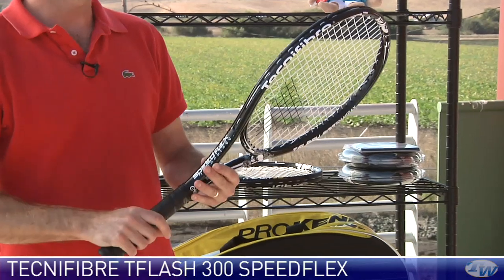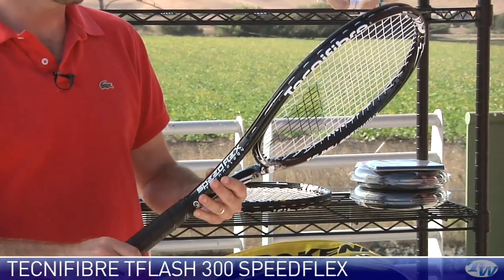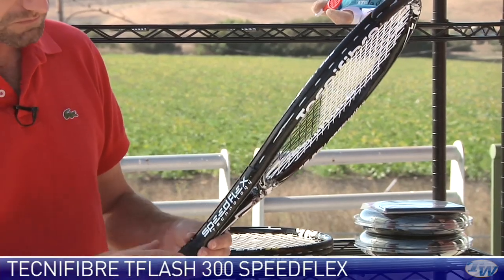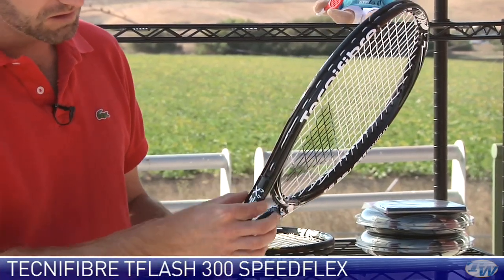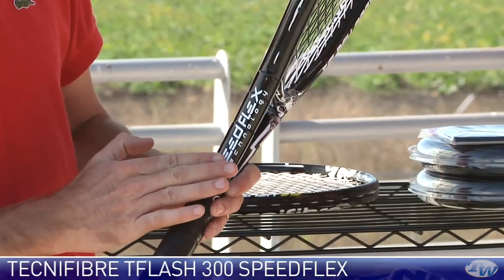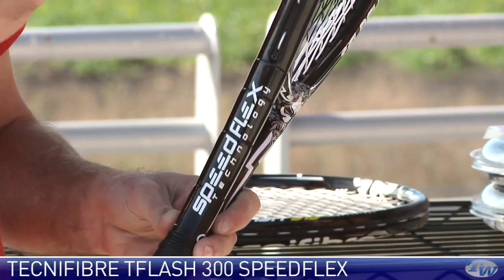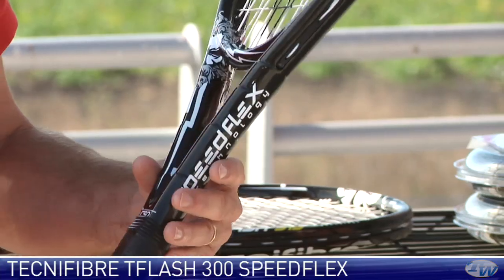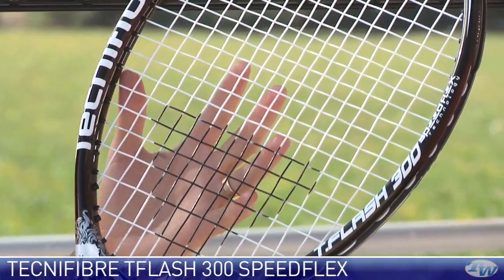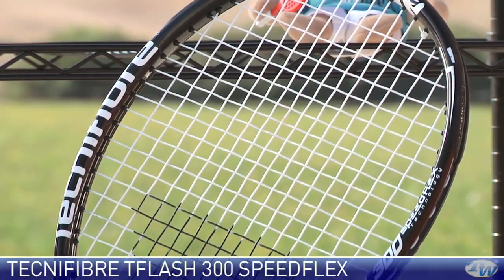First up, all new frame design with these. This is a Speedflex design — this one's the T-Flash 300. And in the throat of the racket, right here through the shaft, you see that Speedflex design and it steps down right there through the throat of the racket.